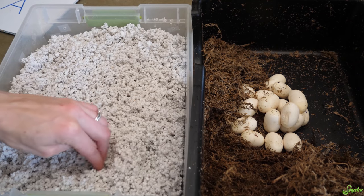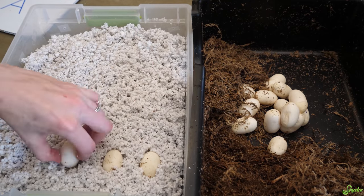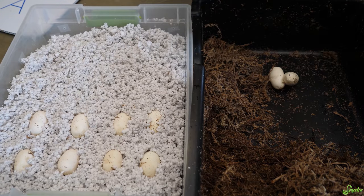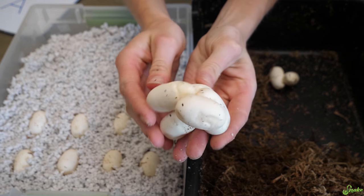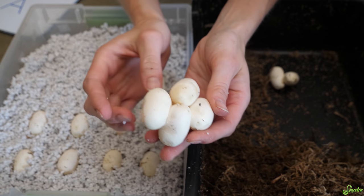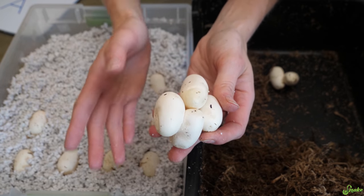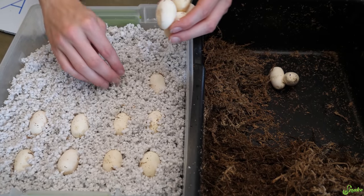Alright, let's get them in the incubation tray. This clump is super stuck together along the long edges of the eggs too, so it's going to take a lot of work to remove them. So to avoid risking anything from breaking, I'm just going to incubate this whole clump together.